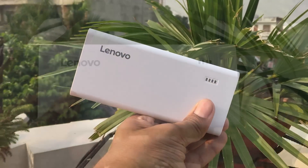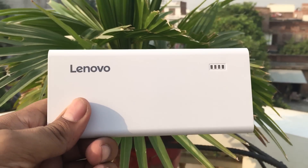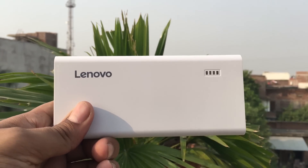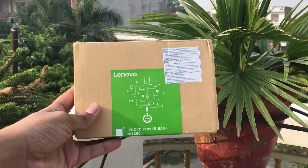Hey guys, this is Dushyant and you are watching DKHD. This video is all about the unboxing and review of the Lenovo 13000mAh power bank. Let's start. First, let's look at the box — it is made of cardboard material for the purpose of recycling.